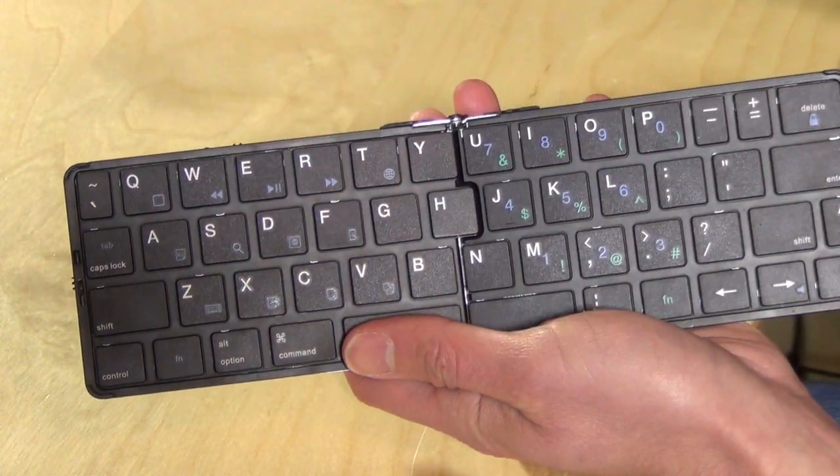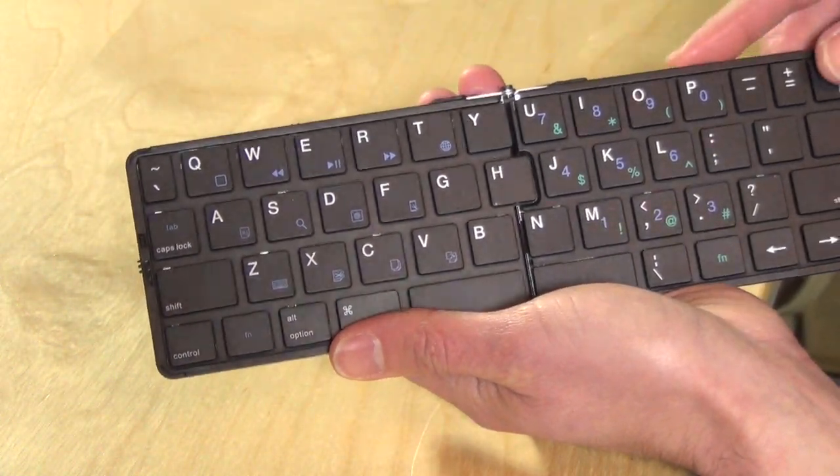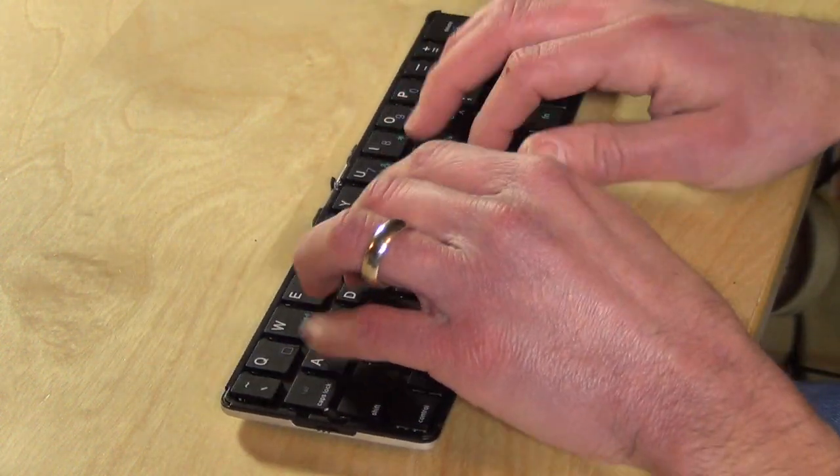It would have been nicer to just add a row — you really wouldn't have added all that much to the product by adding a row of numbers that you could hit more normally, because the key size was adequate for me, and I'm very particular about my typing.